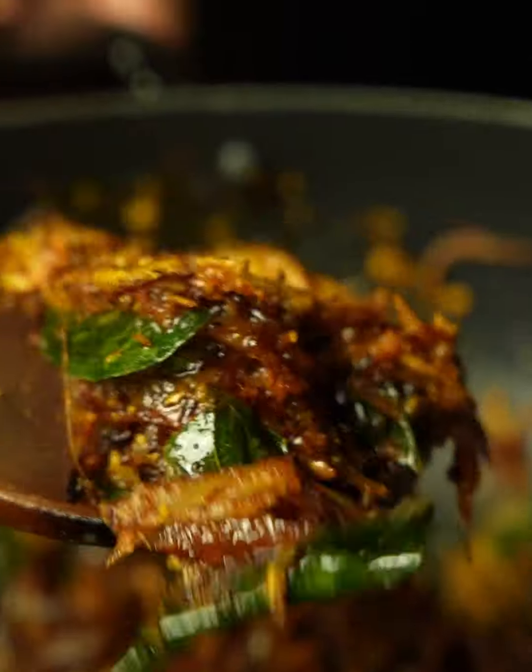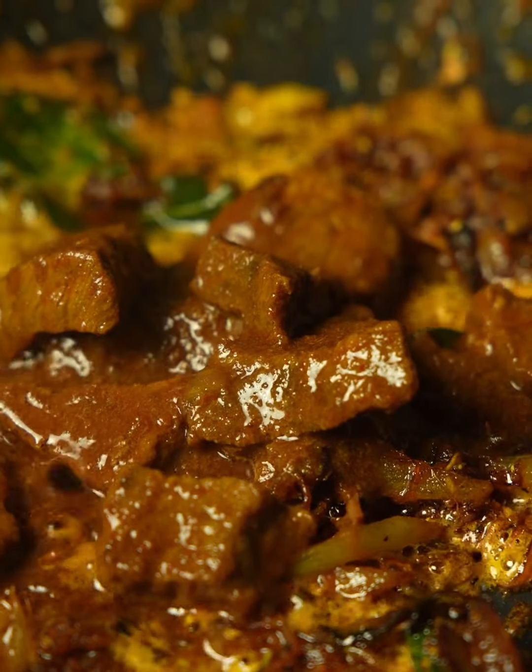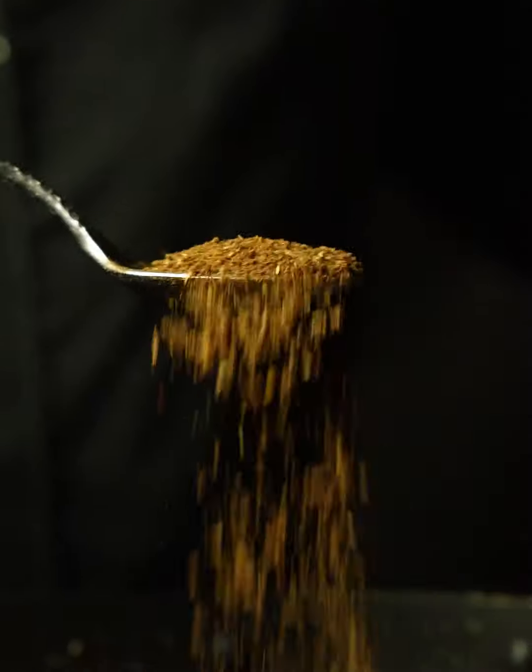If you don't have a pressure cooker, don't worry — just boil your lamb with all the spices. Everything in the pan is nicely roasted. Now add the cooked lamb, give it a good stir and cook for about three to four minutes, then add your spice mix and give it a mix.